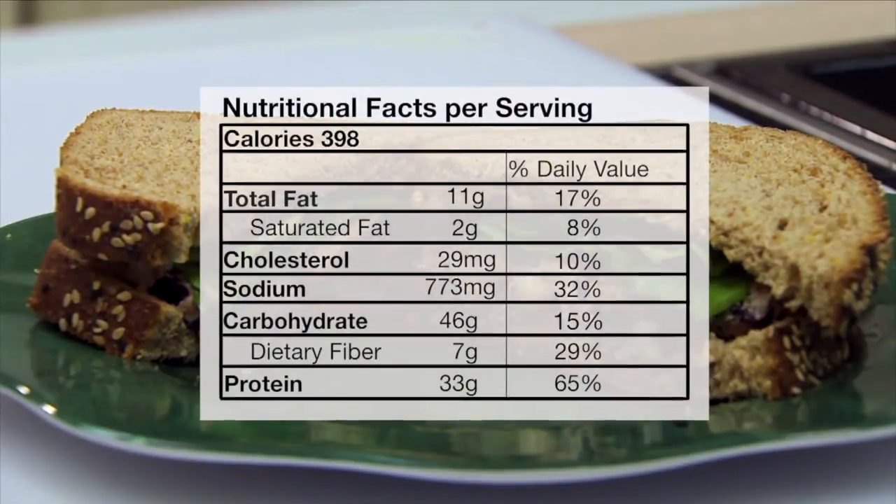I hope you'll try this one — it's tuna apple salad sandwiches for Oklahoma Gardening. I'm Barbara Brown.